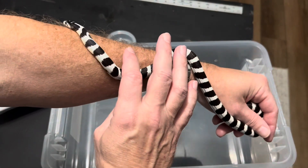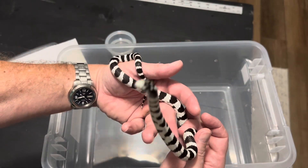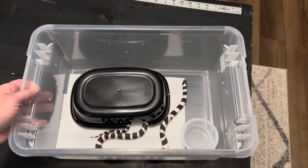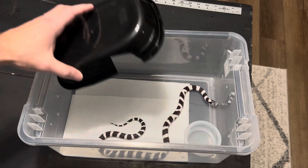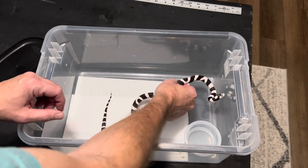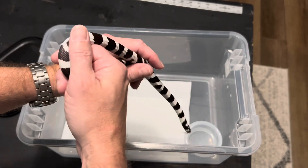This boy has come so far. Let's get his future mate out and see how she's doing. So this is Ranger, and she's an unspecified locale. I got her because my favorite cow king is the crisp black and white banded, which is what she is — and she's almost a 50-50.